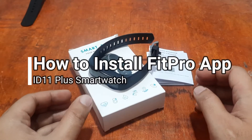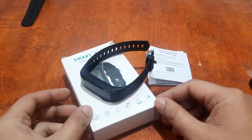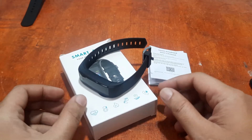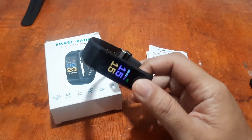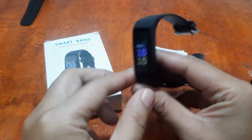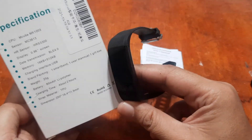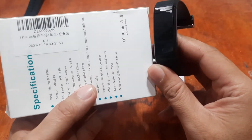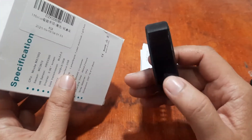Good morning, this is smartwatchspecifications.com, the premier site for smartwatch specs and news. We are on another second video review for this popular affordable fitness tracker — the ID115 Plus smartwatch, also called a smartband.